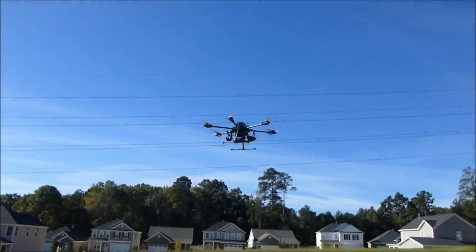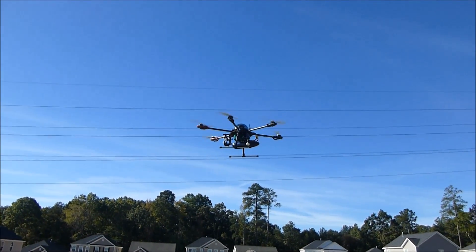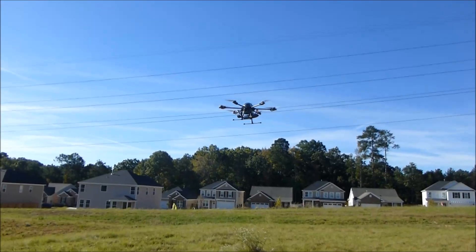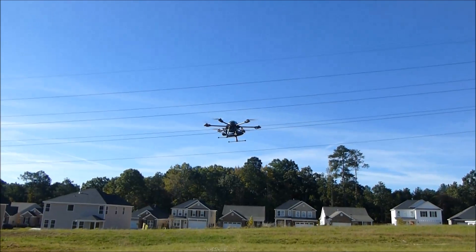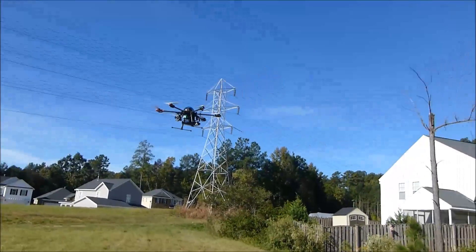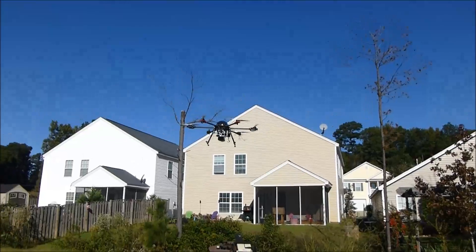Alright, we're going to put it up. We're a few minutes into the hover test — you can see it's hovering nice and smooth. Got a little bit of wind but not too much today, so it's pretty solid.